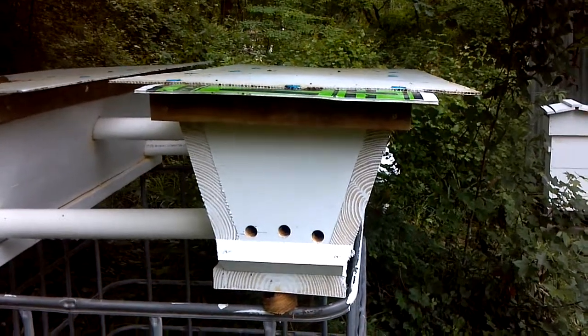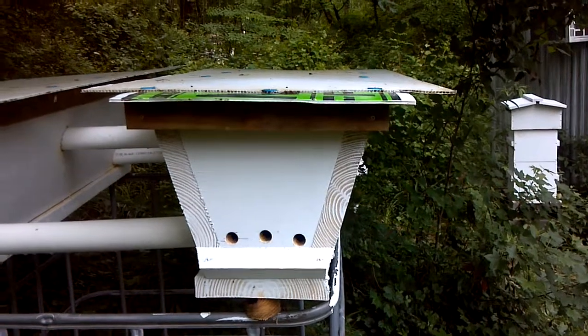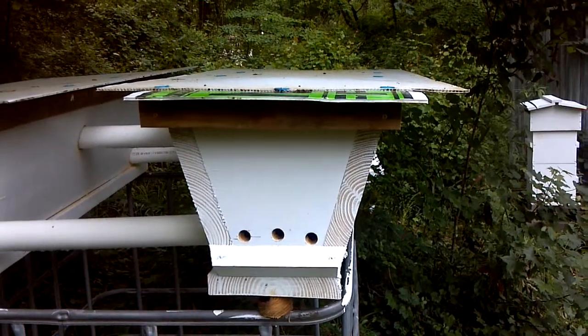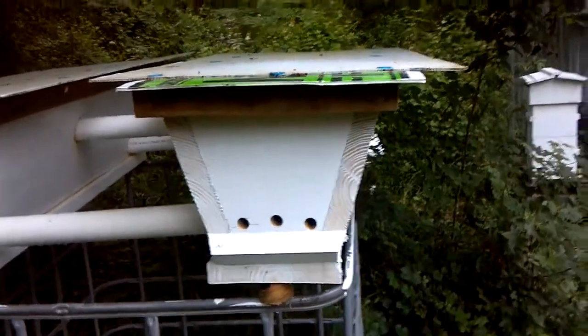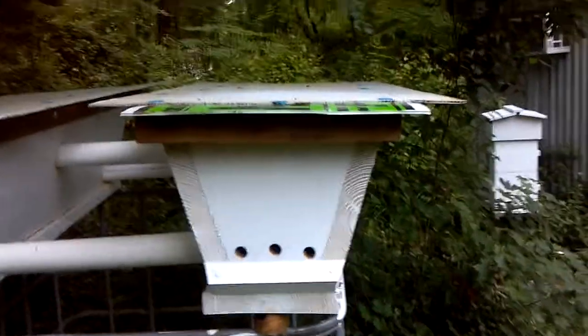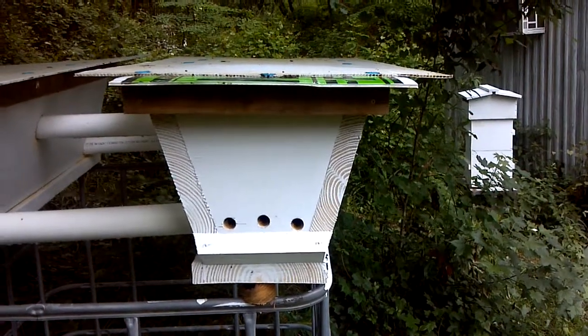The Warray hive holds about two quarts in its feeder. I saw some comb in here — almost a full bar of comb. They seem to be doing well, though they're not very active this morning either. Seems like all of them are a little docile and tame.